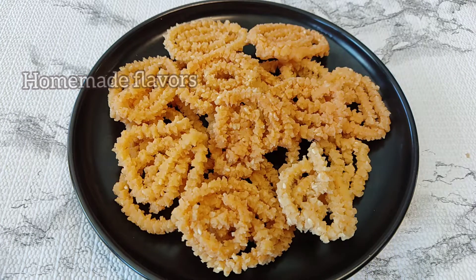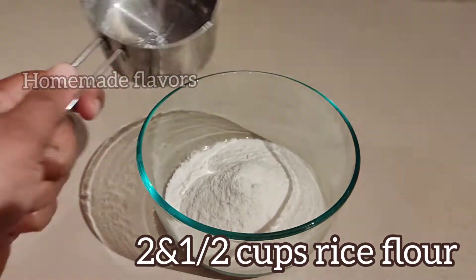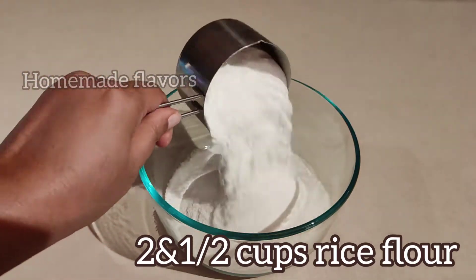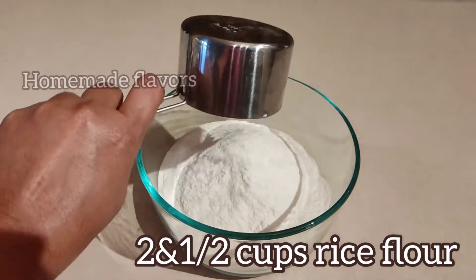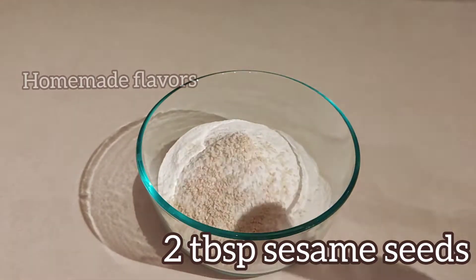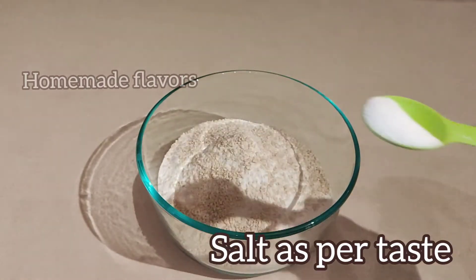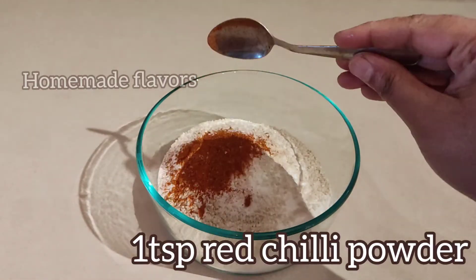To start, measure two and a half cups of rice flour. The rice flour used here is store-bought dry rice flour. Transfer it to a mixing bowl, then add two tablespoons of white sesame seeds, salt as per taste, and one teaspoon of red chili powder.